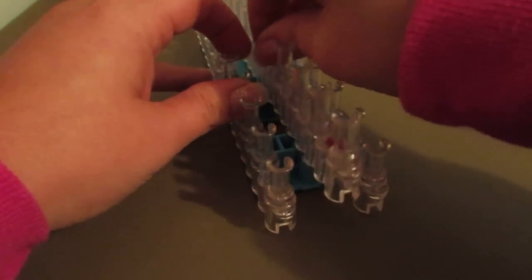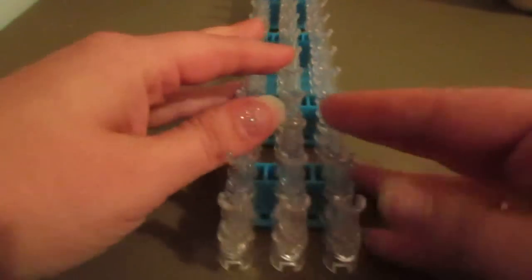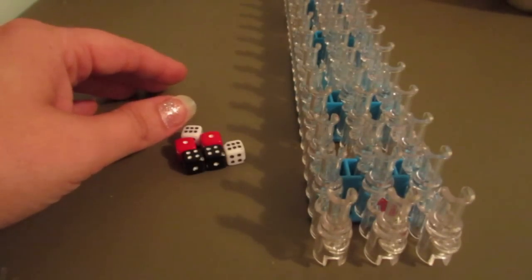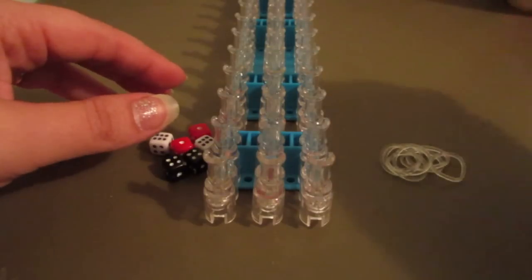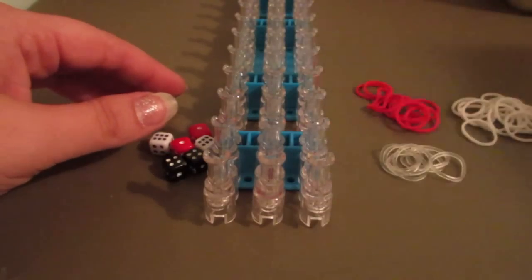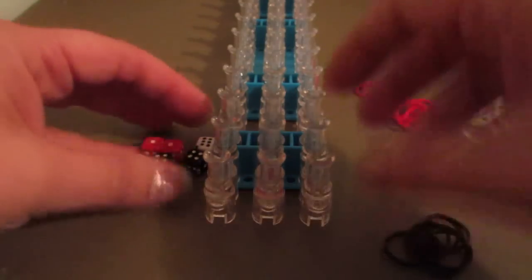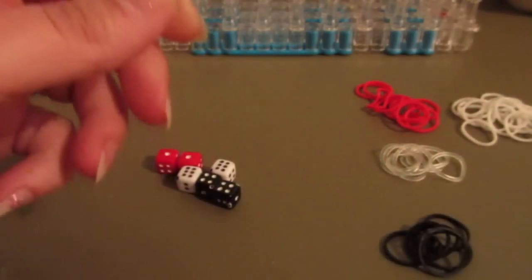The colors I chose for the bracelet just match the beads. The loom configuration is going to be the square — I apologize if I'm whispering, but it's very late at night and I have a family that's sleeping — so we're going to use a square or straight pin configuration going straight across. We're going to use clear bands as our threading bands, white bands, red bands, and black bands as our border.